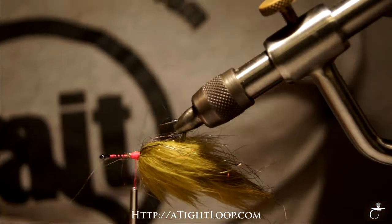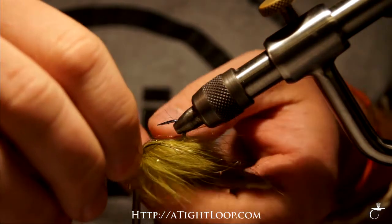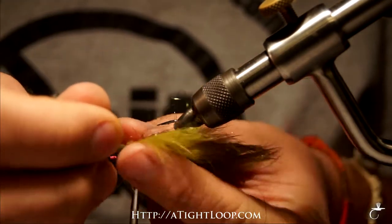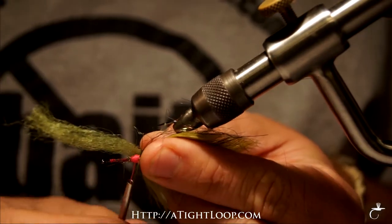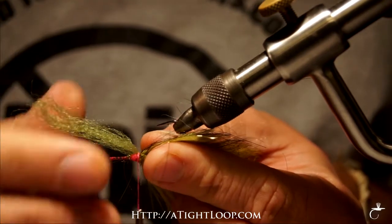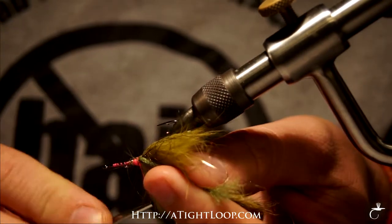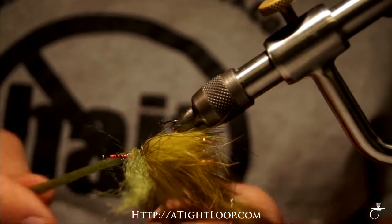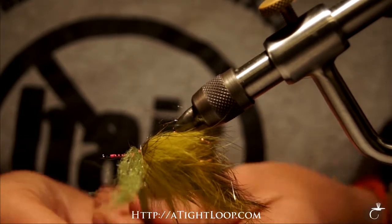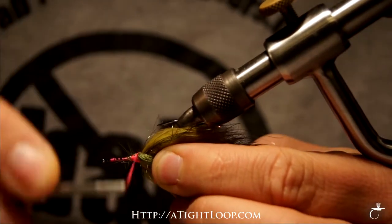Now we're going to start the toad-style head. Doing this can be a little bit tricky but just take your time and use flat wax thread — it makes it a little bit easier. So we're going to set the first piece on, go a loose diagonal wrap, then do a second one and position it. Make sure the material is right on top of the hook shank. I'm going to go two wraps in front of the material, then from the other side go two cross wraps, push everything back and do two securing wraps in front of it.